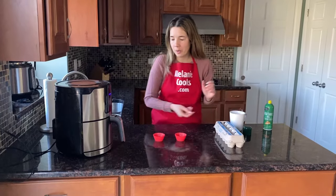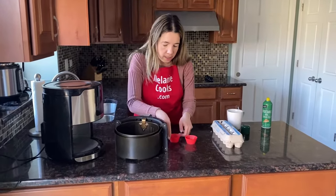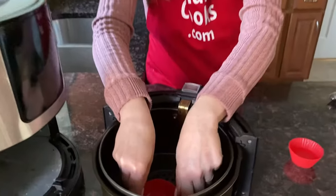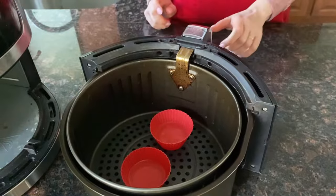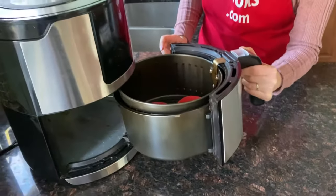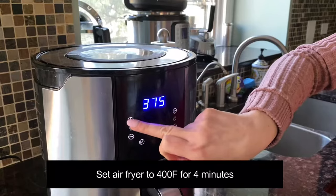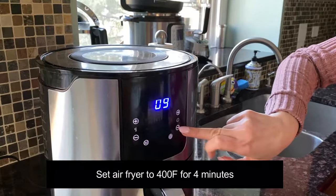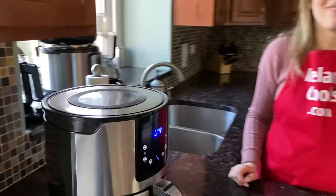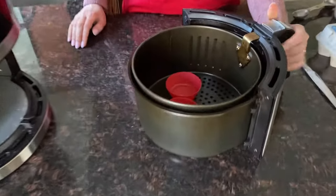Now I'm going to put the cups in the air fryer basket. We're going to keep water in the silicone cups first and then add the eggs after. Let's put the air fryer basket in. I'm going to set the temperature to 400 degrees Fahrenheit and set the time to four minutes. Now it's done cooking, so let's take out the air fryer basket — the water is very hot.